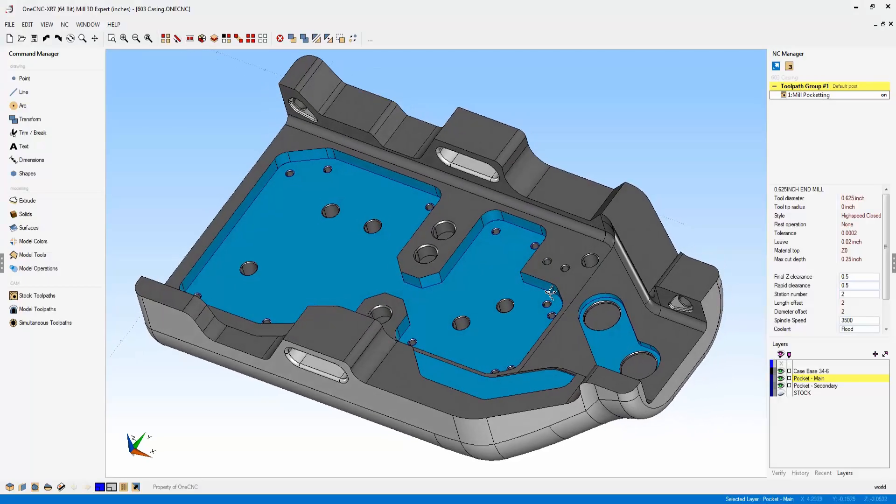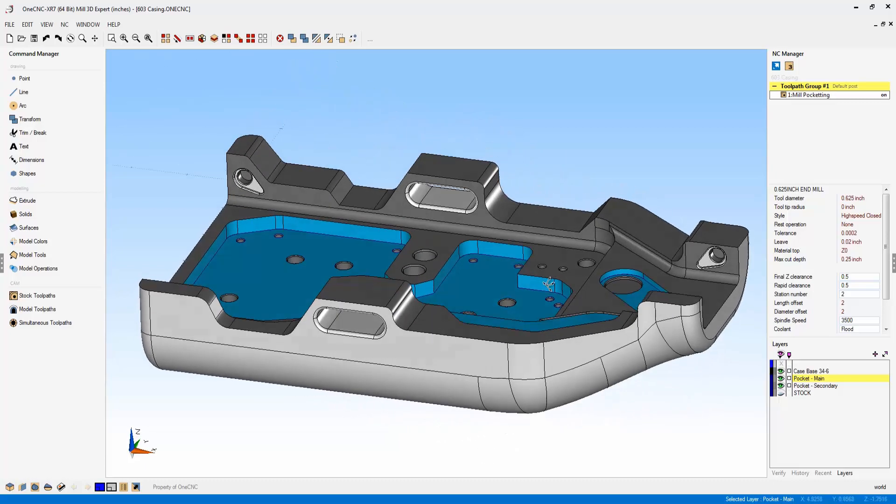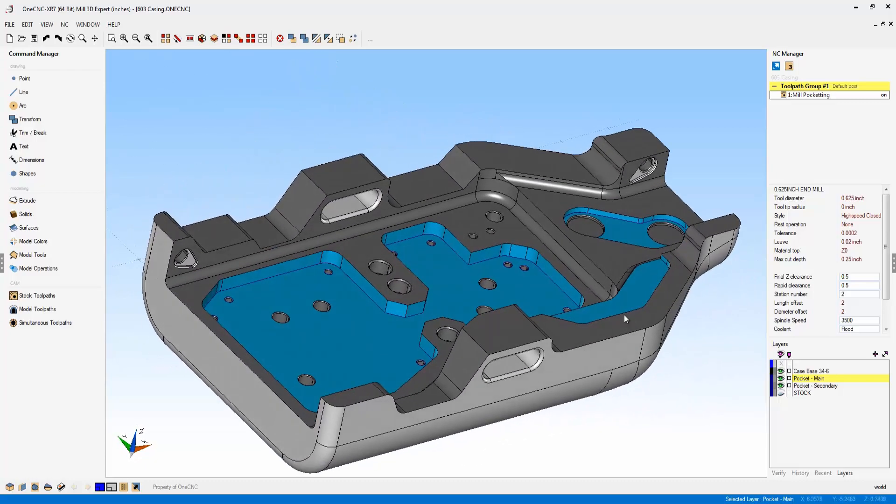Hello, this is Patrick at OneCNC West, and I'm very pleased and excited to be able to present the new features of OneCNC XR7. So let's get started.